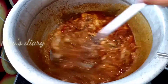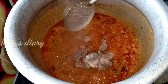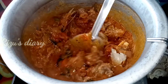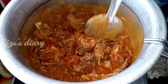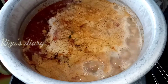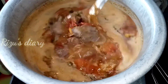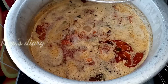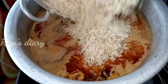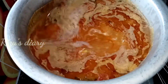Mix it properly. We will add the curry in this. We will add the curry in a bit, then add 1 cup of water. Add rice and mix it in a very nice way.